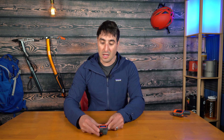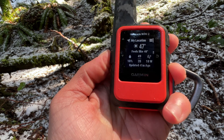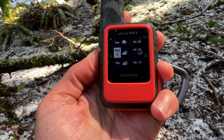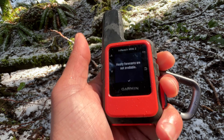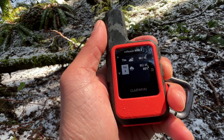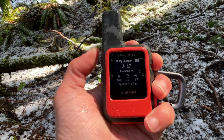Another cool thing with the Mini 2 is you have access to weather on the device itself. You can click on weather and it tells you a forecast based on your location. As you click it you can get more details and update the forecast as well.